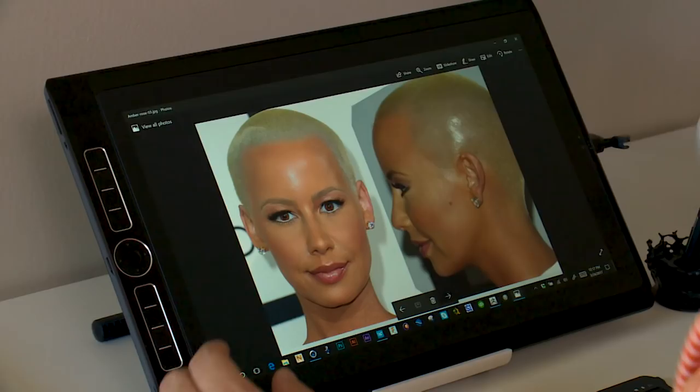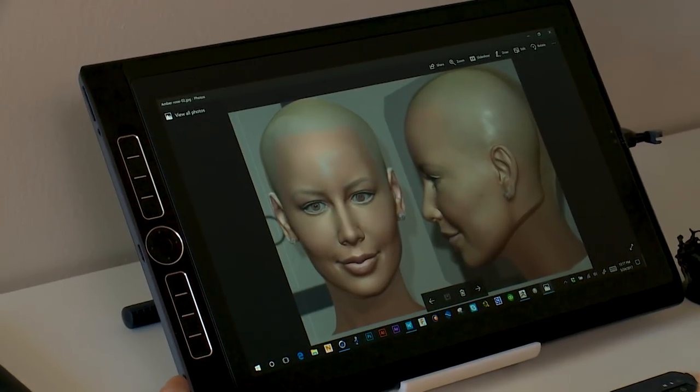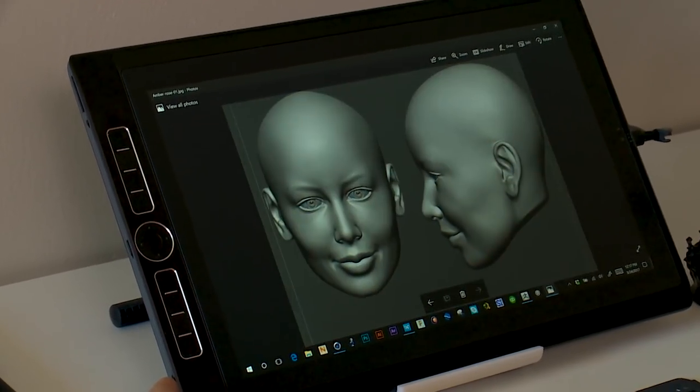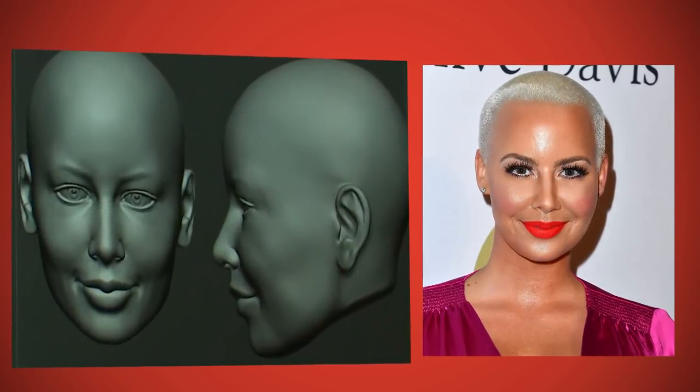Once I get the file from the sculptor, I check the file so that we can make sure that we matched the pictures as good as we could, ensuring that the celebrities themselves will be happy with what they look like on camera as a puppet.